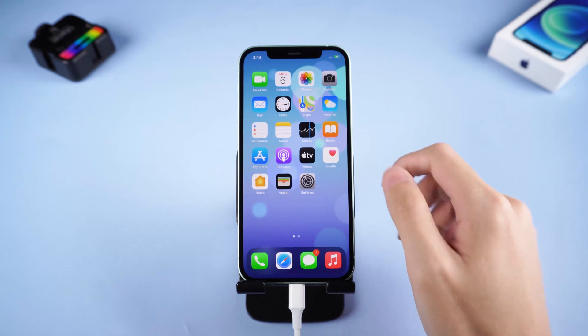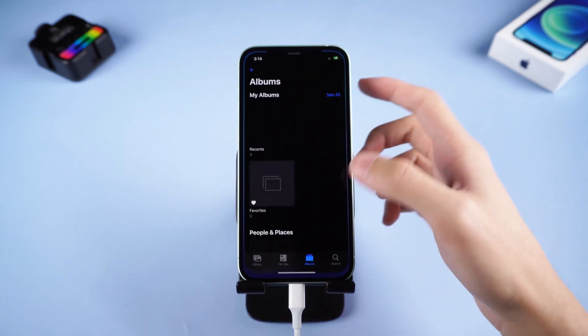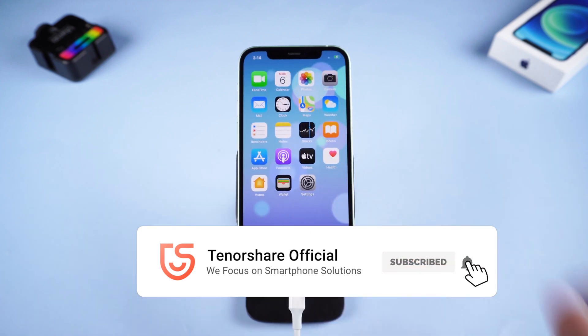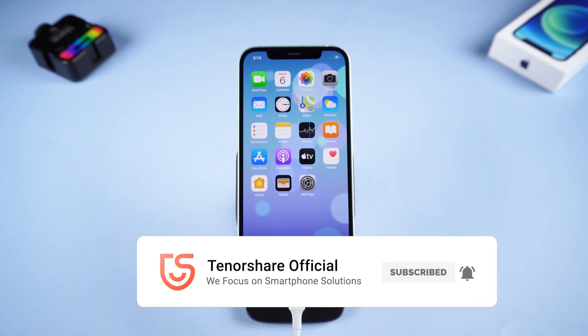Then your iPhone should be turned on again. It is very convenient to use. You can check the download link in the description. Don't forget to give us a thumbs up if you succeed with one of the methods. I will be grateful if you subscribe — stay tuned for our next videos.